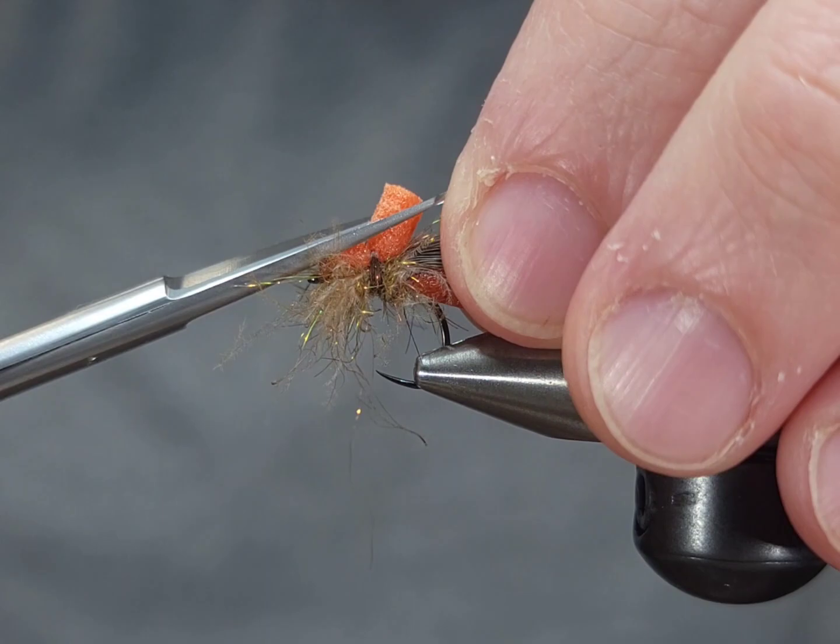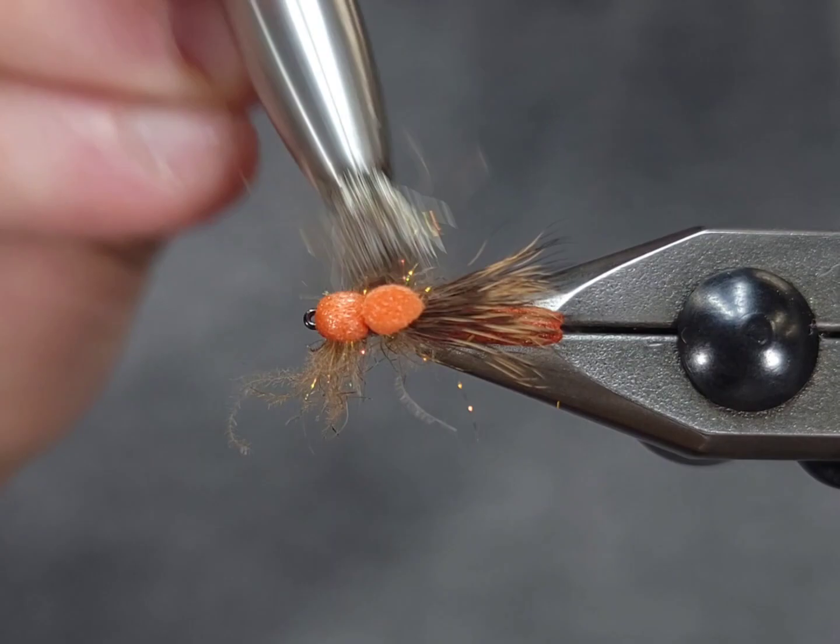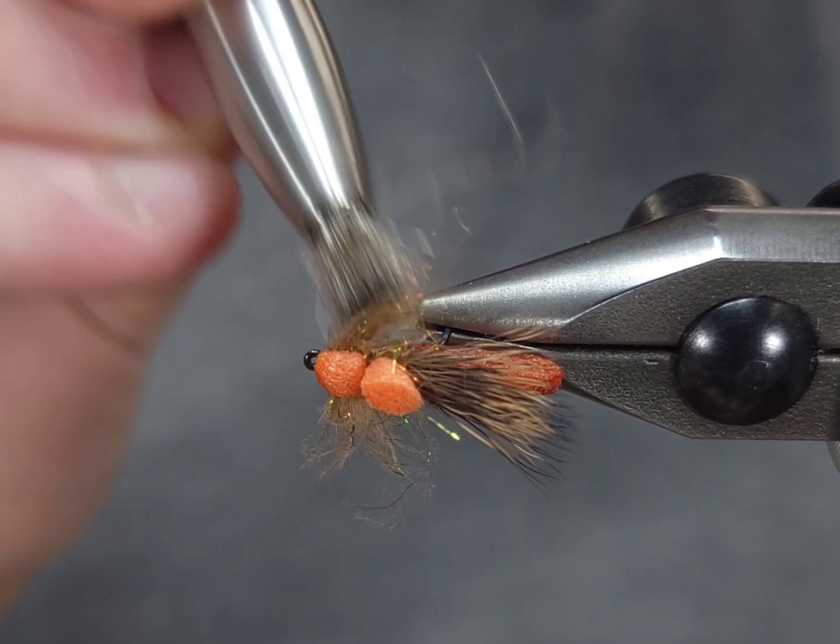That foam fold-back also doubles as a little bit of an indicator post — you can leave it long or cut it like I did here; it fishes either way. Go ahead and brush out these fibers one more time, just make sure it's as buggy as possible and nothing's trapped. And there you have it — extended body CDC October caddis. Thanks for checking in!